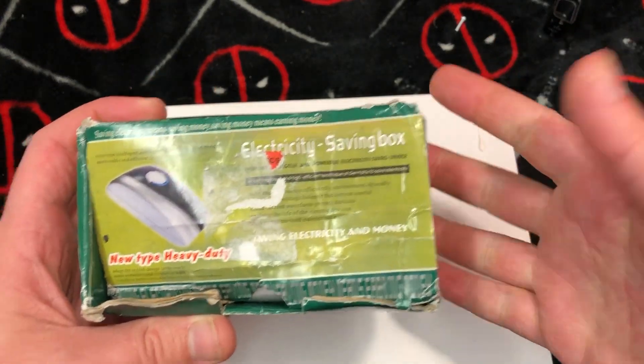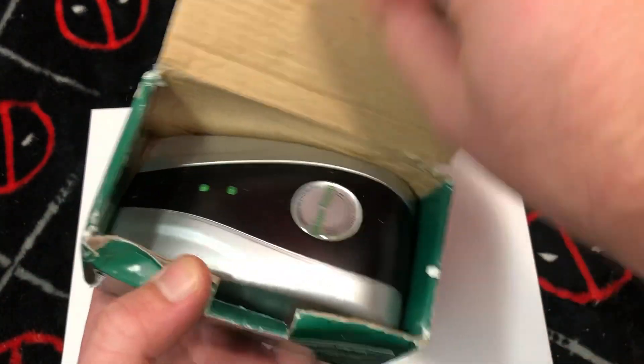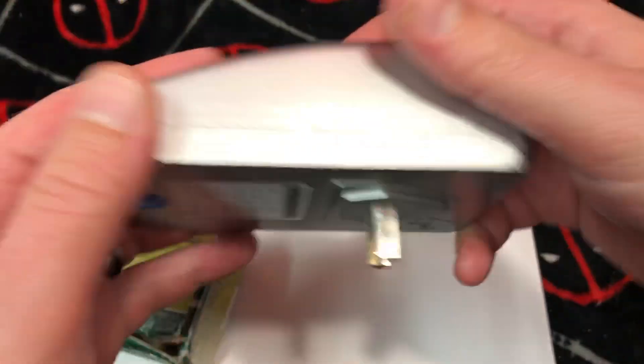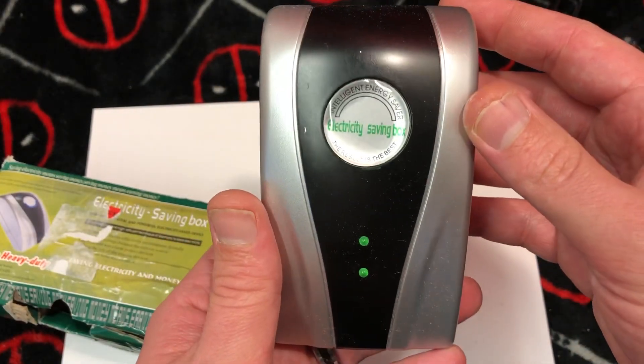Ladies and gentlemen, how's it going? Once again, it's your boy Ned from Nez Tech Bits, and today I want to check out this really sexy energy-saving thing that will totally work and save me energy forever — the electricity savings box by Intelligent Energy Saver.